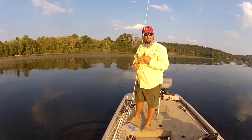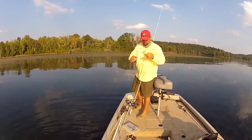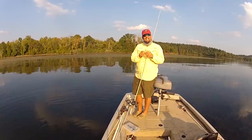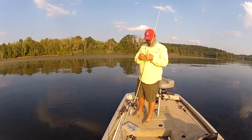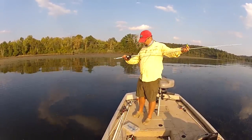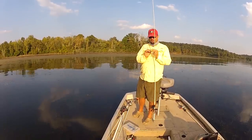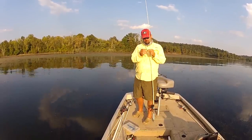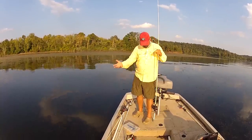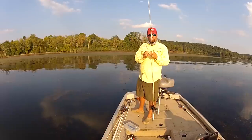So what equipment do you use when you're frog fishing? First things first: a heavy action rod. This is a seven foot three Duckett Ghost, heavy action. I have 65-70 pound Power Pro braid, and I'm using a Booyah Pad Crasher, but I have Spros, Bobby's Perfect Frogs, and KVD's Little Sexy Frog.